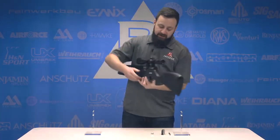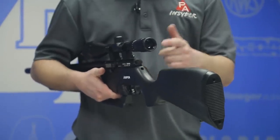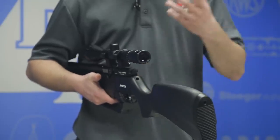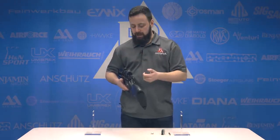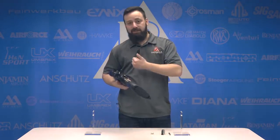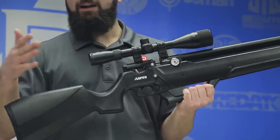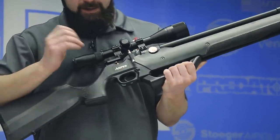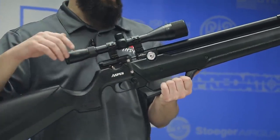Last thing before we talk about filling this gun: you do have a hammer spring tension adjustment at the back of the action — a simple allen key adjustment where you can turn it clockwise or counterclockwise. Just know that it's going to allow you to play with the velocity for your chosen pellet, but it may have an impact on shot count. Dropping down to the trigger, we do have a two-stage adjustable trigger. Out of the box it feels like about three pounds, with a nice clean first-stage wall breaking crisp. I have no complaints with the trigger so far out of the box, but we'll test it for you.